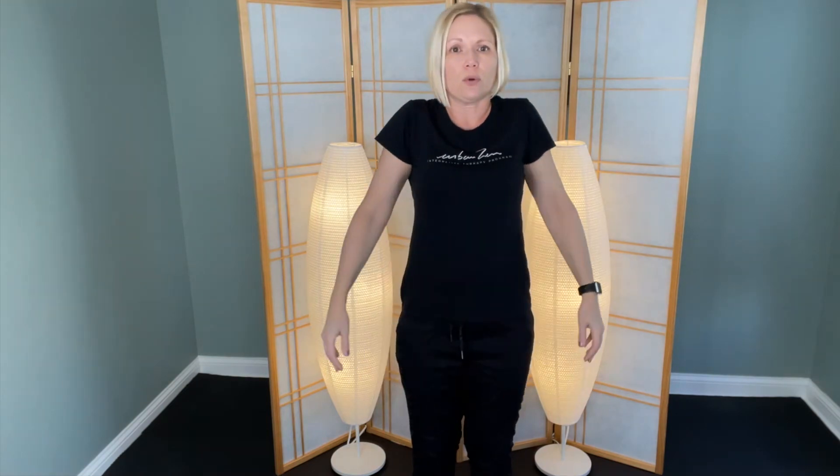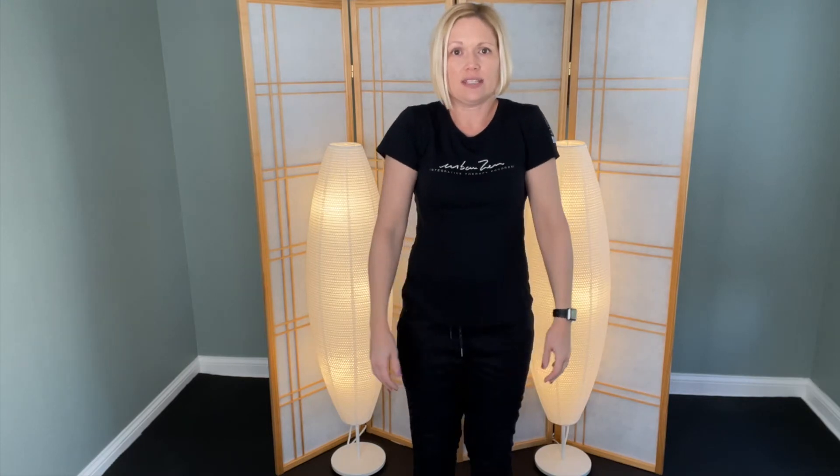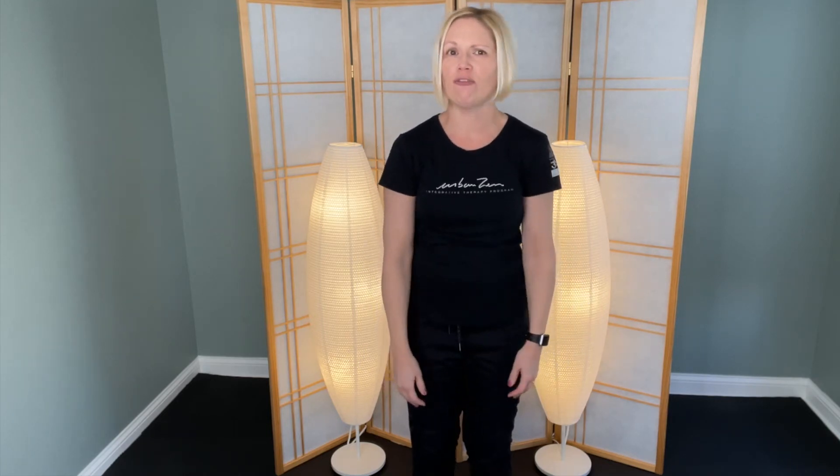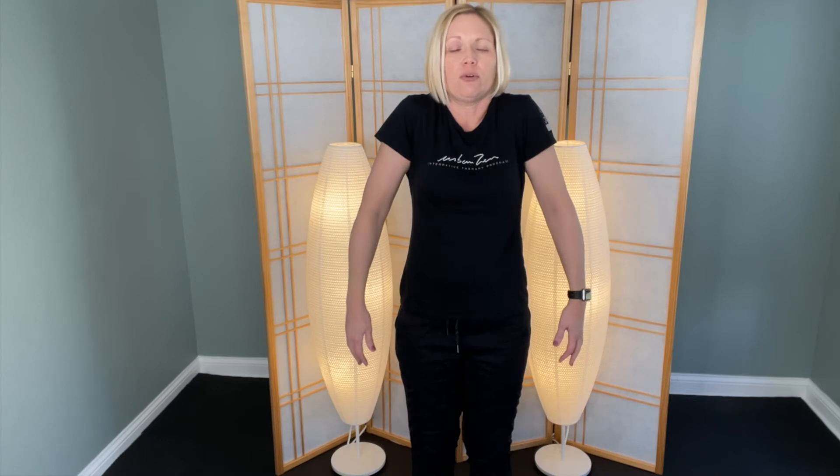Roll your shoulders and see how much movement you can get. Even if it's small, just ask yourself how it feels. Even if you can't make a full big expressive shoulder rotation, that's fine — just invite the concept of rolling and opening up, then go the other direction: forward and down, rolling up, forward and down. Notice how it feels in your heart, across your chest, your entire chest cavity.